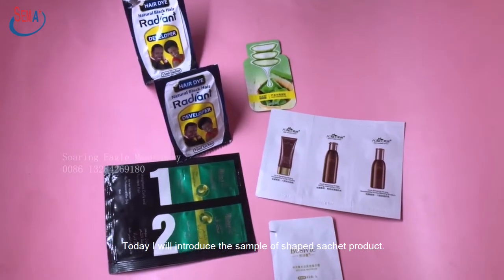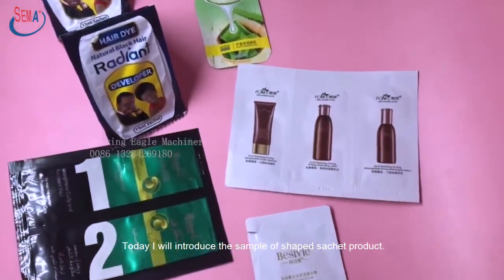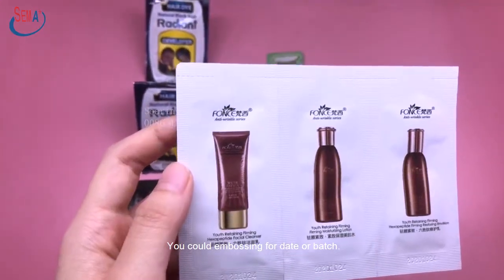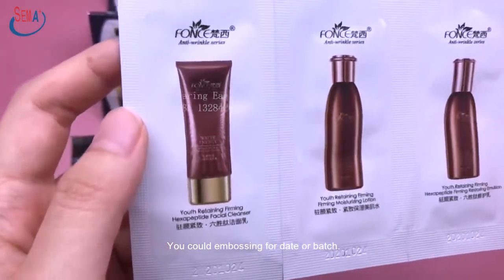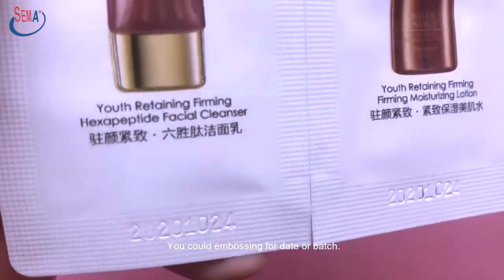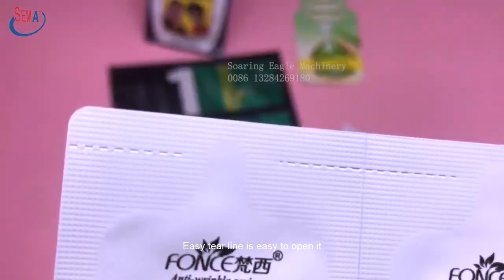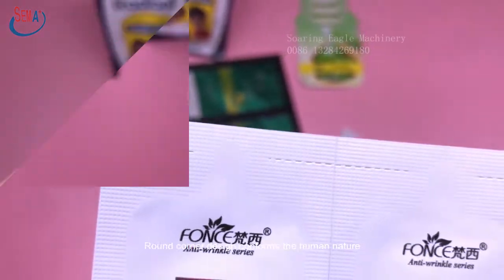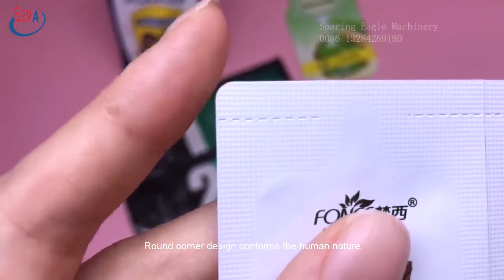Today I will introduce the sample of Shape Sachet product. The shape is quite cute. You could emboss for date or batch. The easy tear line makes it easy to open. Round corner design conforms to human nature.